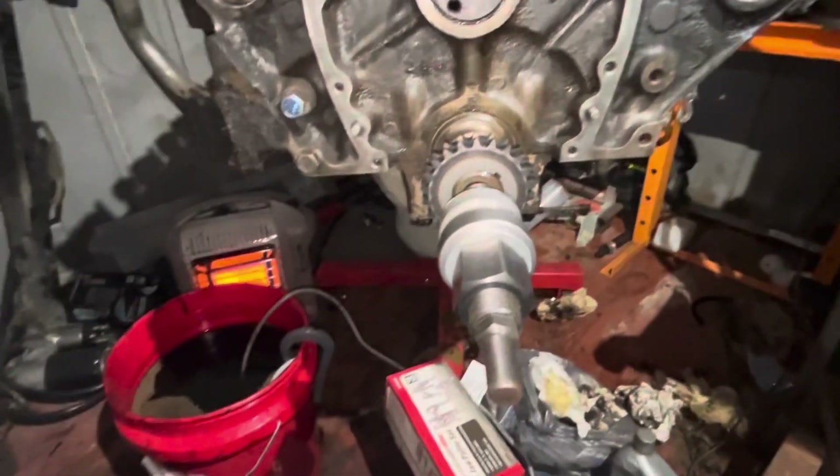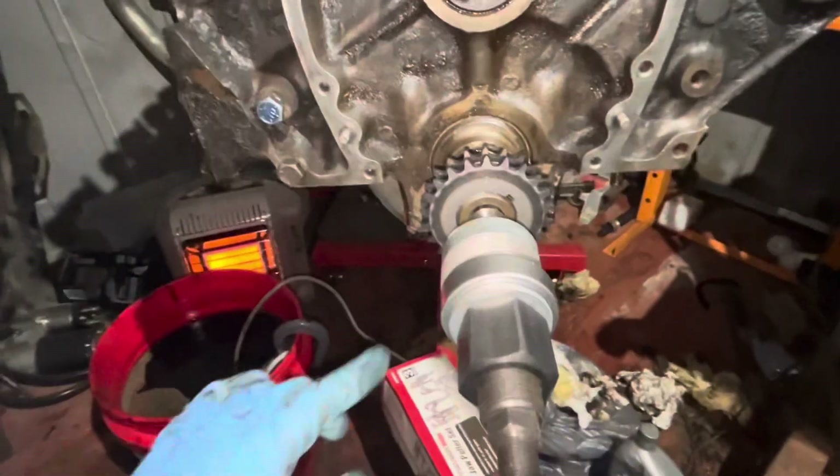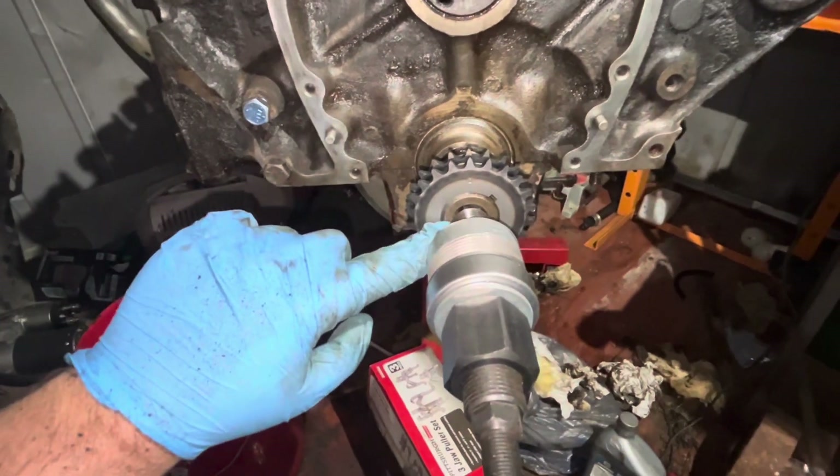I used a three-jaw puller to pull it out, and I put a nut up against here so the three-jaw puller didn't get in there and mar up the threads.